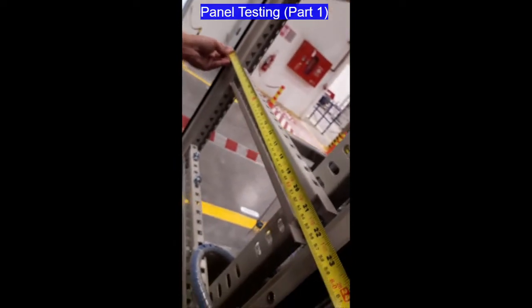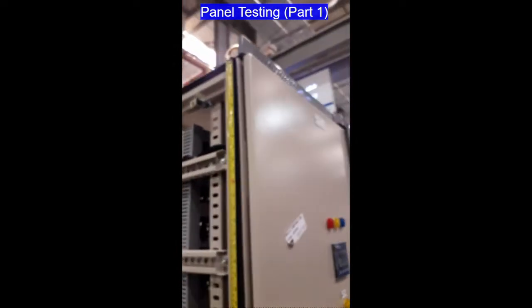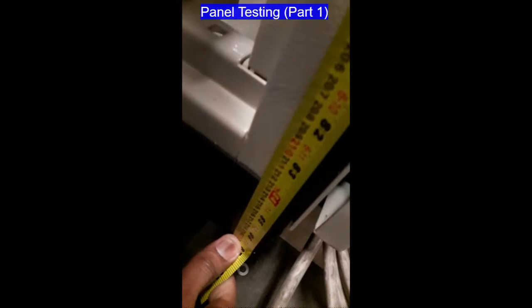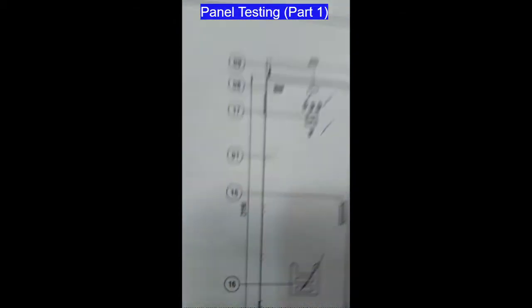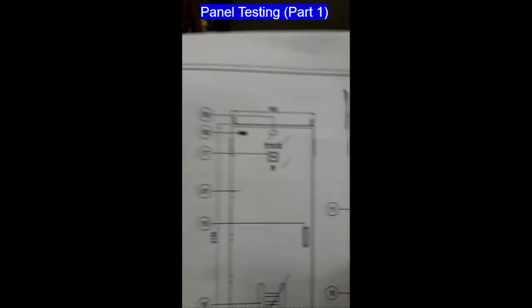Next we have another section that is 600mm — from here to there, that is also 600. Next is the height of the panel, measured from top to bottom. The width is 2150mm.